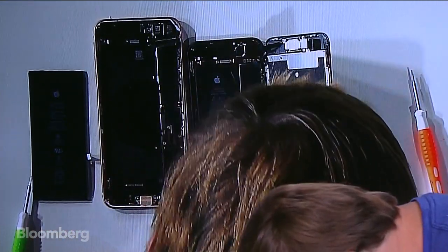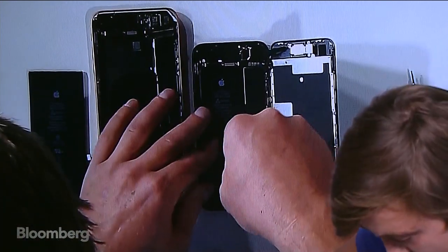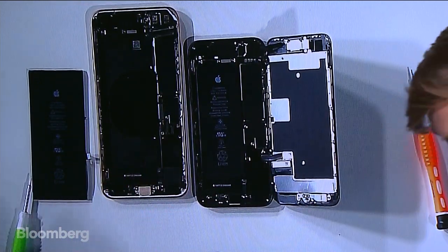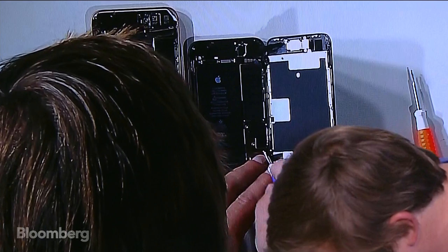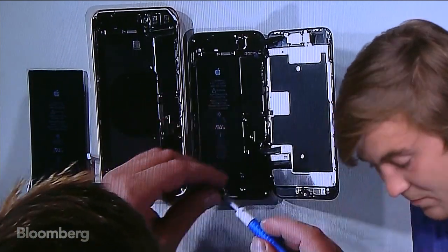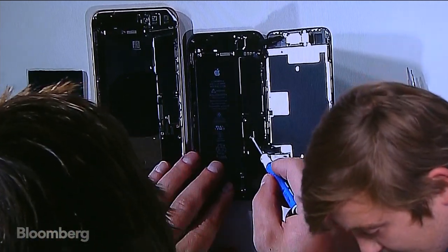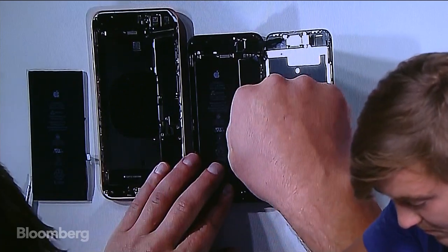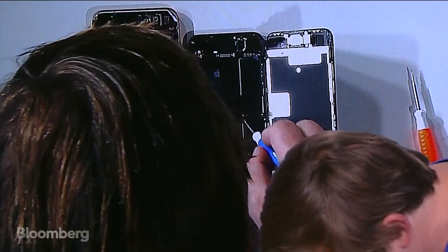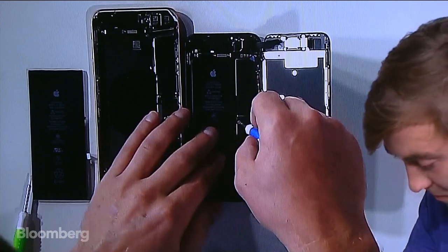For those just joining us: we've torn open the 8 and the 8 Plus. AJ from iCracked is going through them — you can see slightly smaller batteries, and there's a smaller battery in the 8 compared to the 8 Plus as well, so you'll get better battery life from the plus models. There's also a Qi charger in there for wireless charging. We're going to have an episode next week going into charging in more detail, comparing the latest chargers on the market. We saw the dual lens camera system on the 8 Plus and the single lens on the 8.